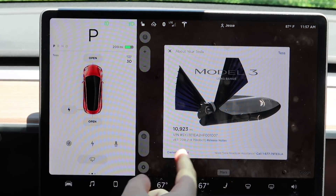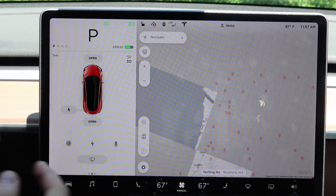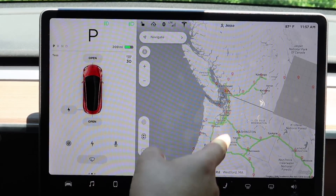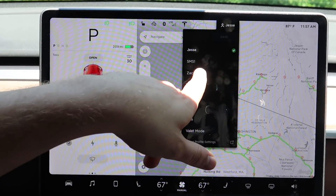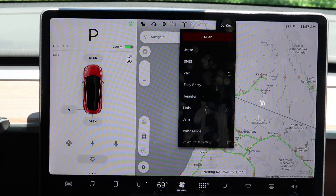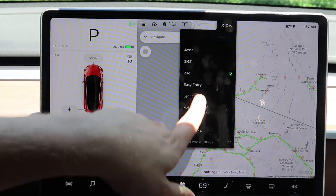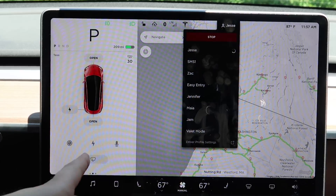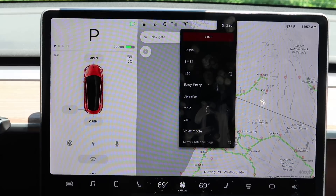It shows the very cool BFR. To get rid of it, just hit Mars again or hit the Earth icon to come back. Then there's your driver profile — you can hit your name to change it, adjusting the steering wheel and seat to other drivers in the car. Each profile has its own settings.